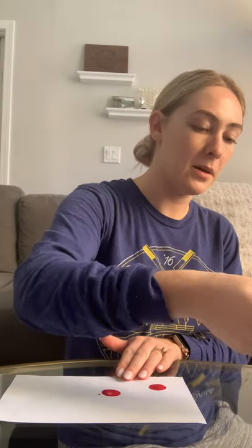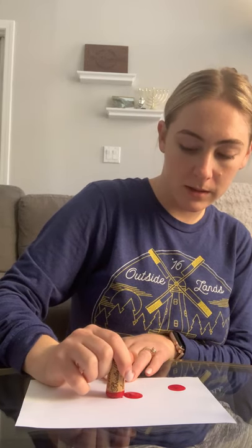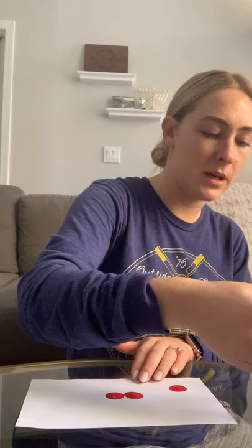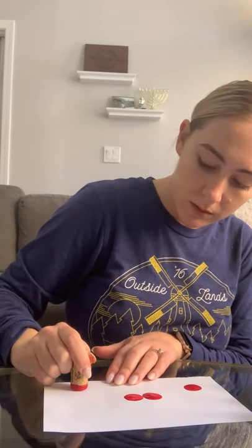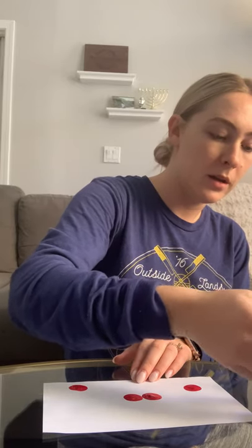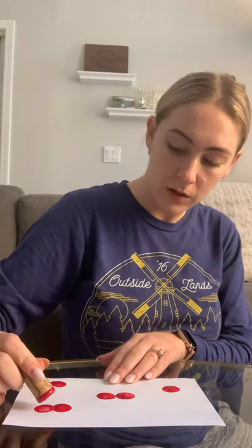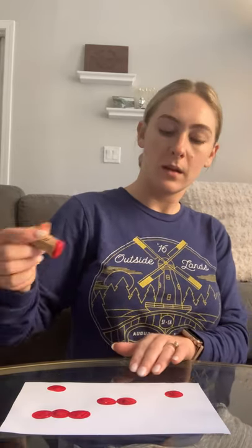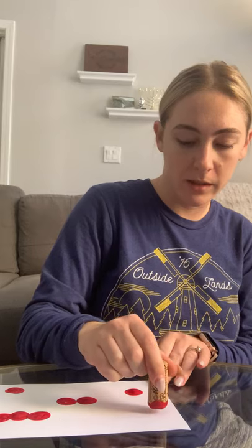You could also use a bottle cap if you don't have a spare wine cork around the house. Maybe I'll make two sets of cherries here. You can make as many as you want. And now I'm making another stamp. Every cherry is a different shape and different size, so maybe I'll make a few sets. Maybe I'll add another one here — make three stamps. And I'm going to add a few more.